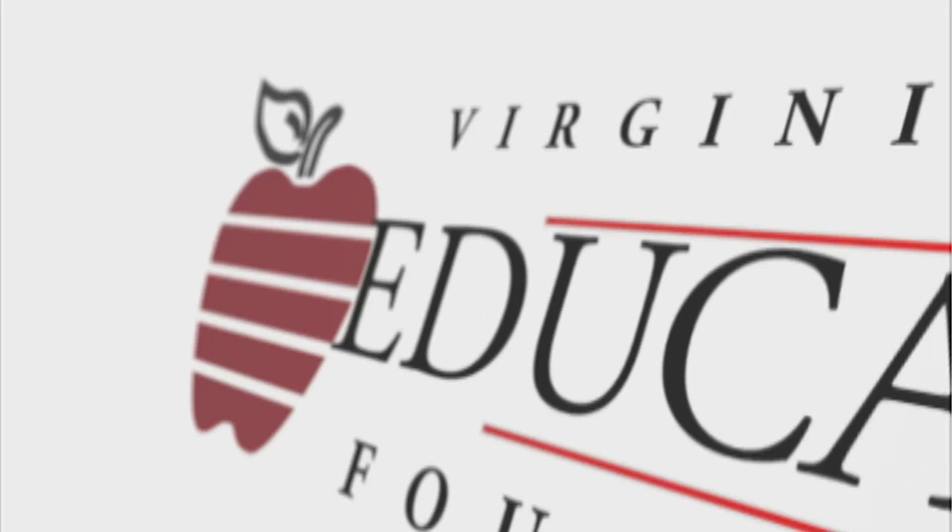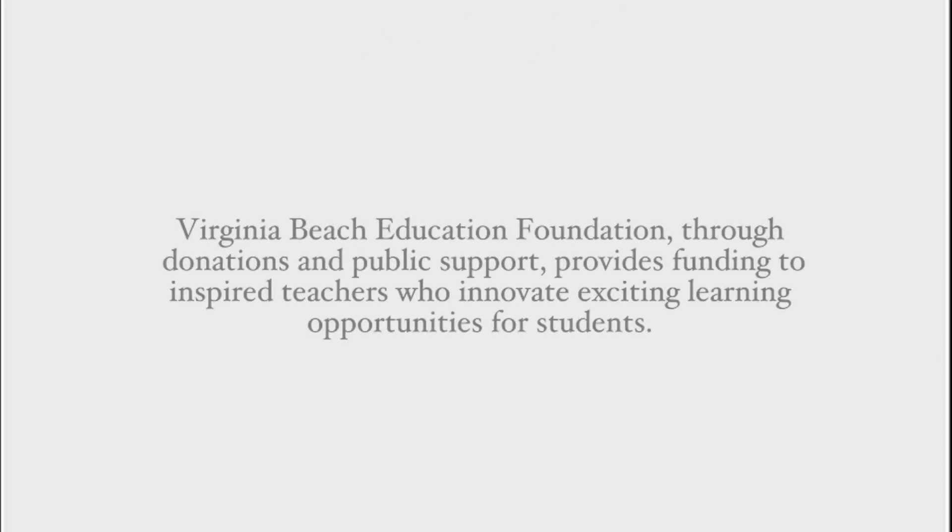Virginia Beach Education Foundation, through donations and public support, provides funding to inspire teachers who innovate exciting learning opportunities for students.